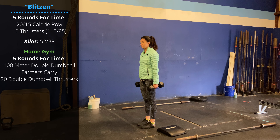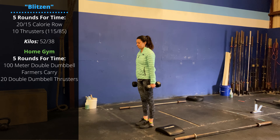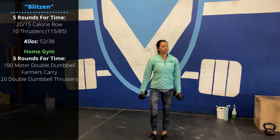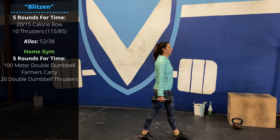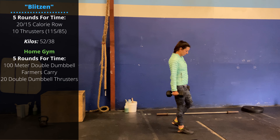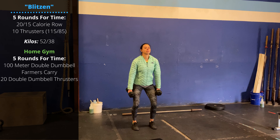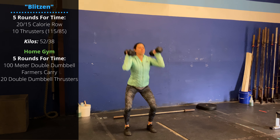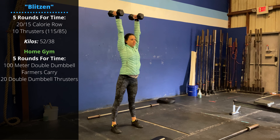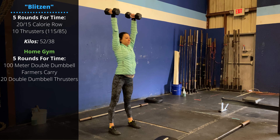The home gym variation will be five rounds for time of a 100-meter double dumbbell farmer's carry. Make sure we're not letting the shoulders droop and we're not letting the upper back round and relax — keep the shoulders engaged, stay tall. Then 20 double dumbbell thrusters: have the dumbbells resting on the shoulders, descend through a full depth squat, and as you extend, drive the hips hard and press to extension overhead.